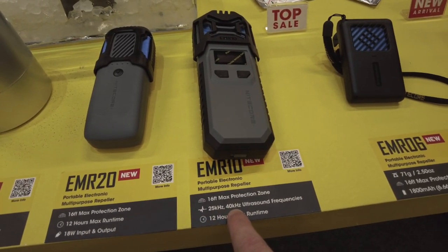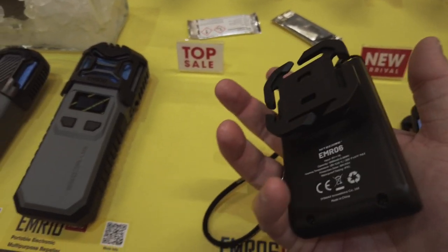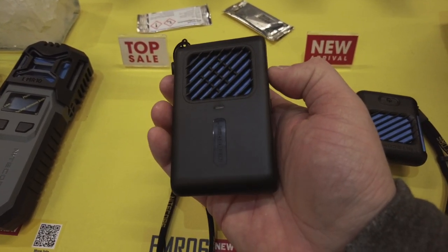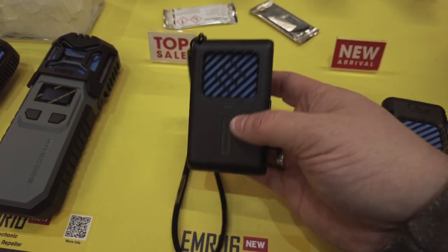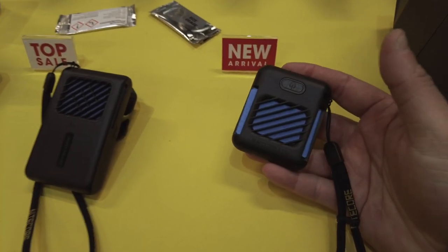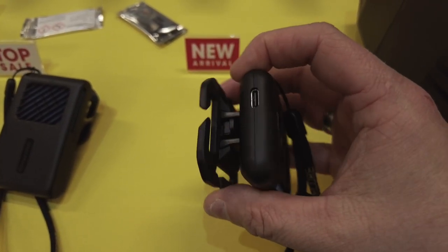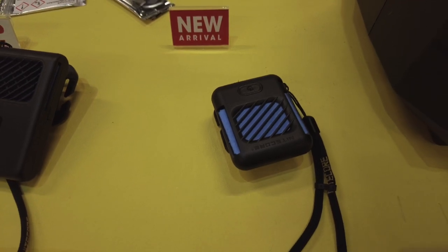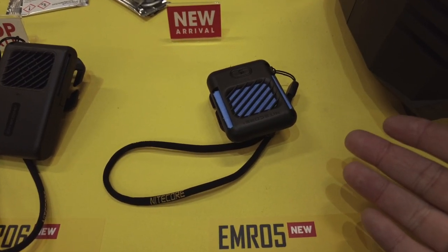Mit 25 kHz und 40 kHz Ultrasound. Dann kleinere Geräte für den Wanderer – nicht so sehr zum Nutzen während des Wanderns, da die Dunstglocke sich bildet und man sie hinter sich lässt, aber man kann sie an der Ausrüstung befestigen. Hat einen internen Akku mit 1.800 mAh, der für ein bis zwei Abende reicht. Der kleinste, der EMR05, hat keinen Akku – da muss man eine Powerbank anschließen, die man sowieso dabei hat.